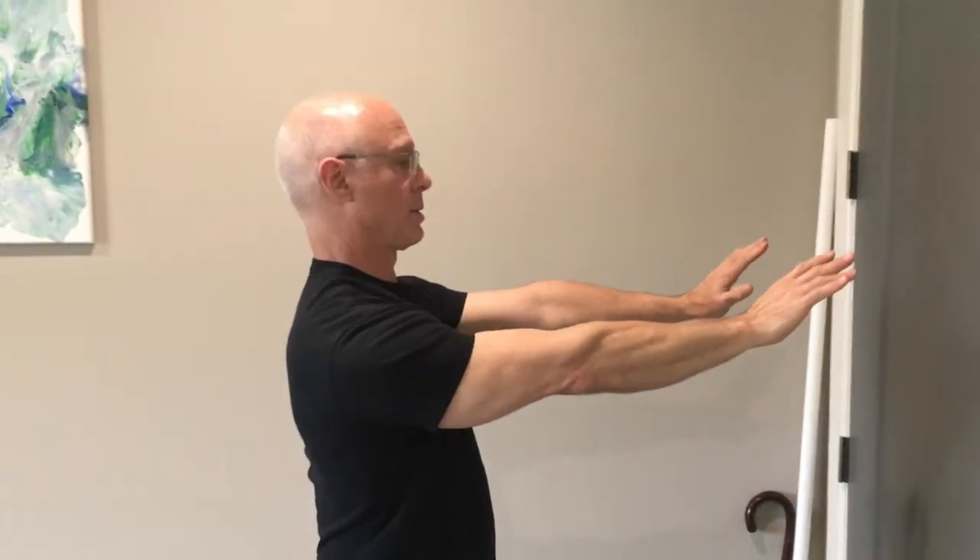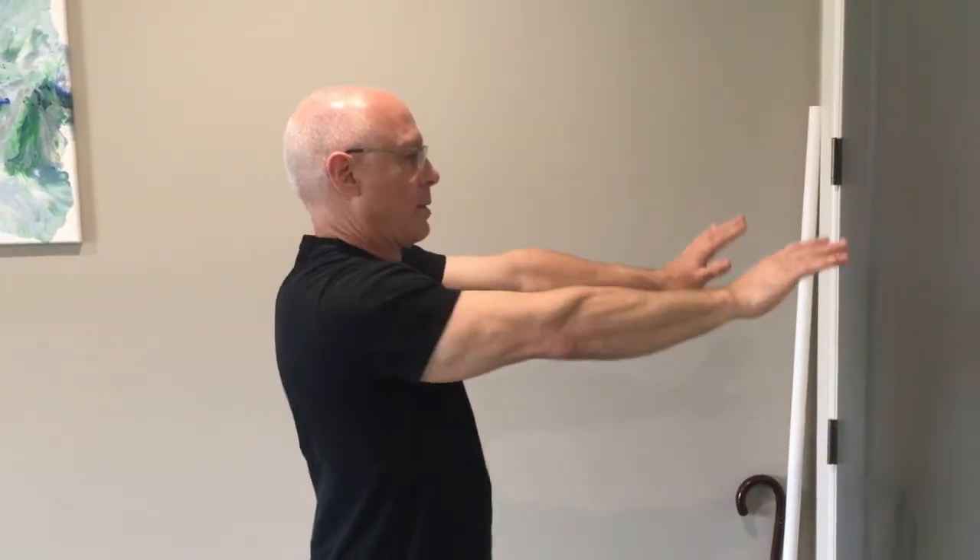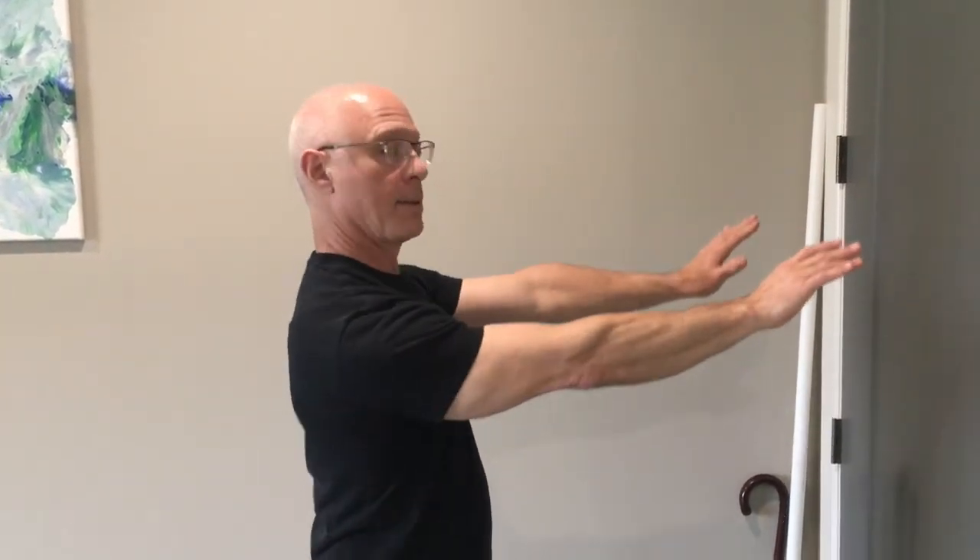And then the last option is you can do it without pushing — just roll around, disassociating or having the shoulder move independently from the rest of the spine.